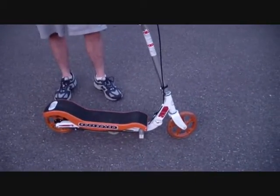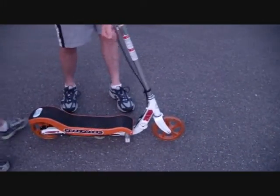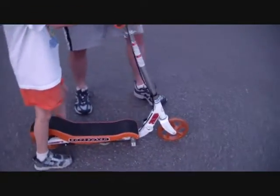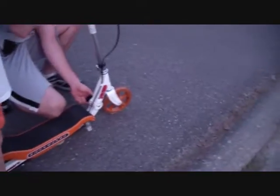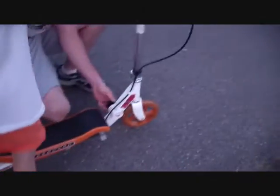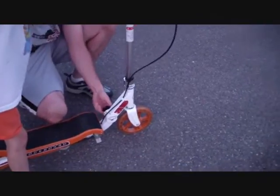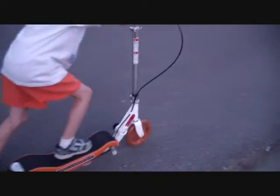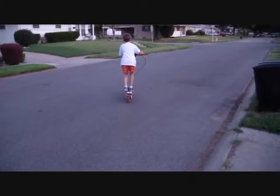You can use it like this and ride it as a regular scooter. Brendan's going to show you how you can ride it as a scooter. It has knobs on the side that you adjust, and it has two different settings — a setting for the rock board and a setting for the regular scooter. It does have hand brakes on it as well, so he's riding it as a regular scooter.